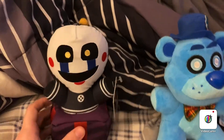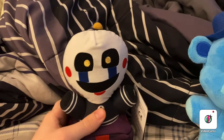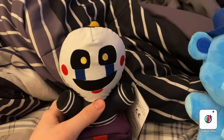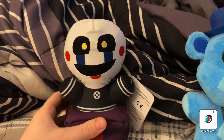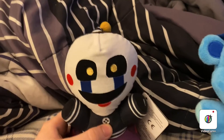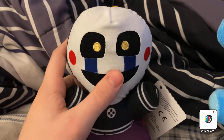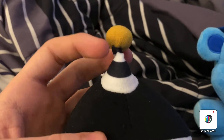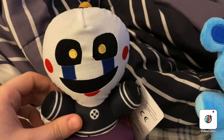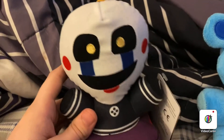Now, I actually got this guy just yesterday — he was the last one in stock, and I was lucky to get him, because usually he's out of stock nowadays. This is the Security Puppet plush. As you can see, here is the little jingly bell, even though it's not an actual bell, which I would have liked a lot more if it was an actual bell, just like how they did with Isabelle — where they just did an actual bell instead of a little puff ball. But it's still good.